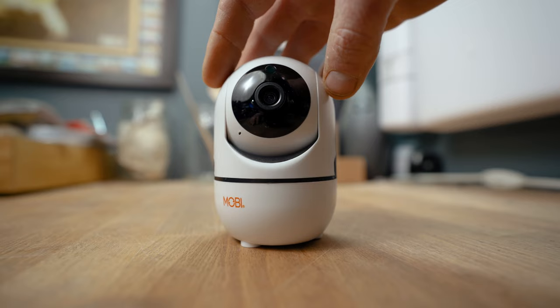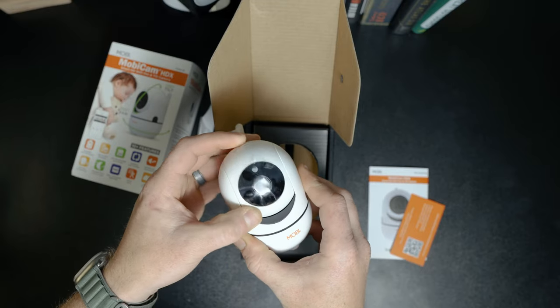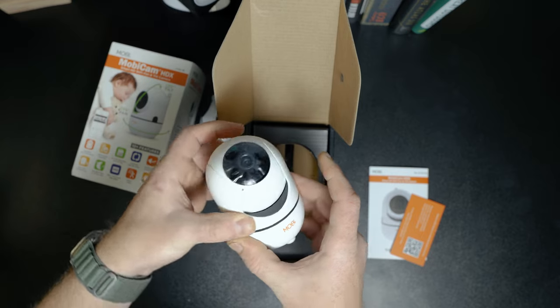Without knowing the exact material composition of these monitors, I have to rely on feel, and the Mobicam feels like it's built sturdily enough with its hard plastic outer shell.